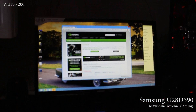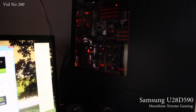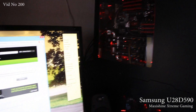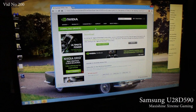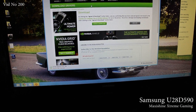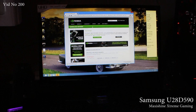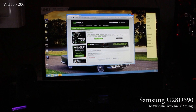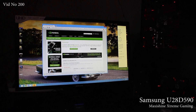Hopefully I'll sell those 580s — you can check out my eBay page, maxishine underscore sales. The 580s are up there and they'll be replaced with the new Hydrocopper 780 Ti's, hopefully in Tri-SLI. I'm just updating to the latest NVIDIA drivers, because at the moment I'm only running 1080, so hopefully I can at least get up to 2560 by 1600 to do some benches, and then replace the cards.